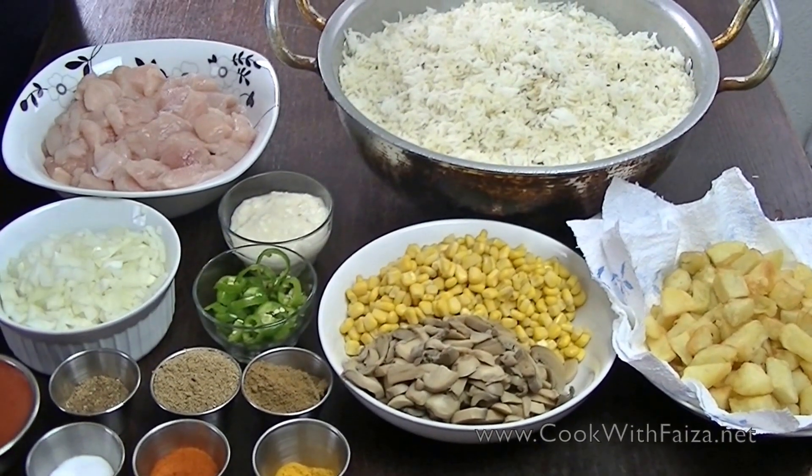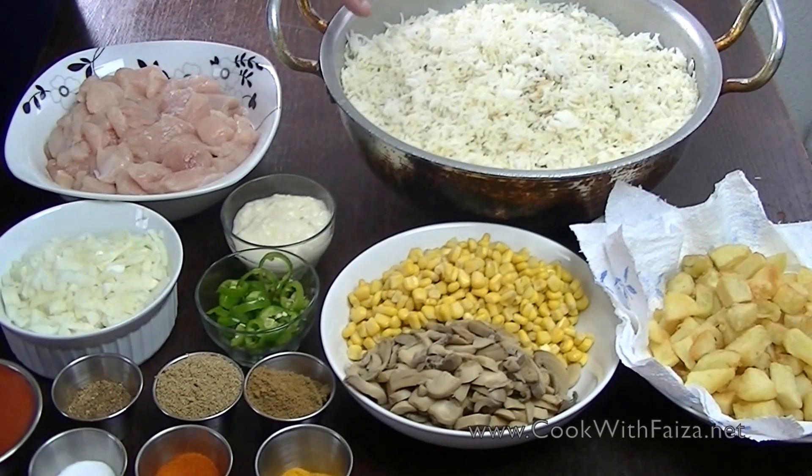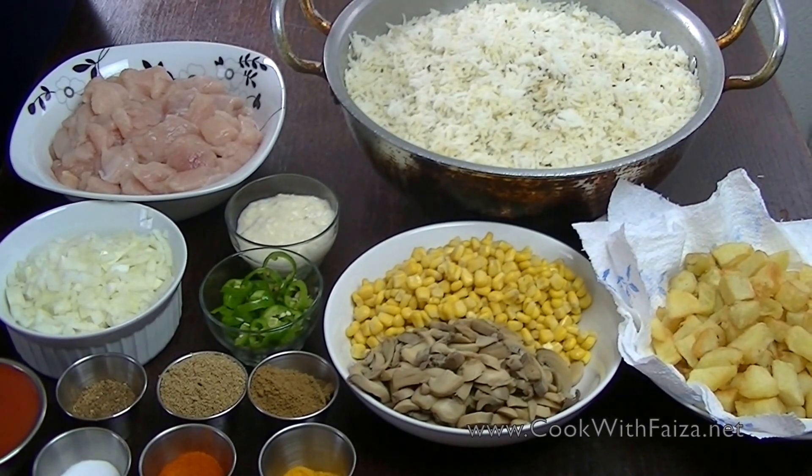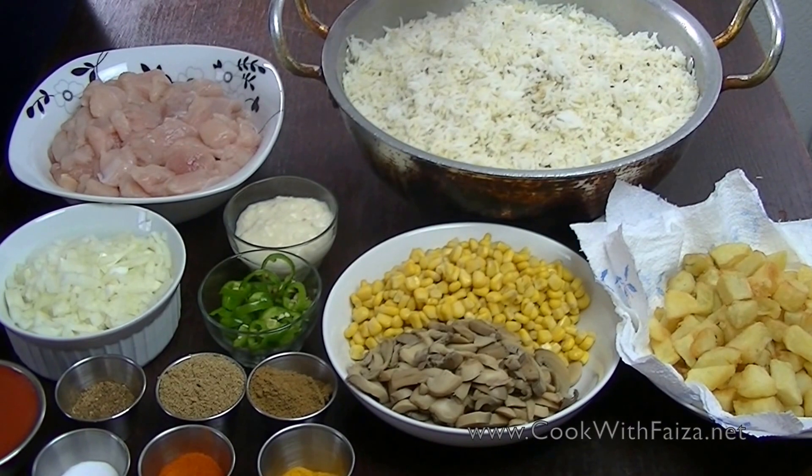You can see some of the things you have to do before. The rice is 100% boiled. When you boil it, after boiling it, you will drain it and leave it on the side. This is ready for our chicken.